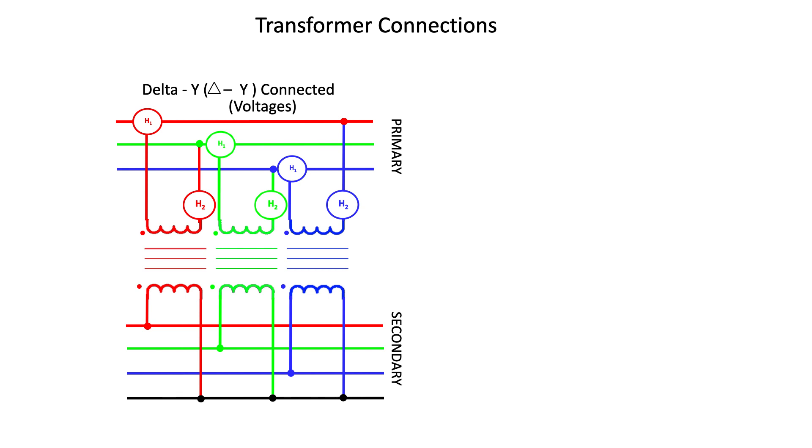On the secondary side, the X1 terminals of the secondary are connected to the individual phase conductors, while the low voltage X2 terminals are connected together to form a neutral on the secondary side.